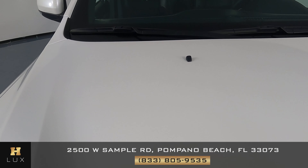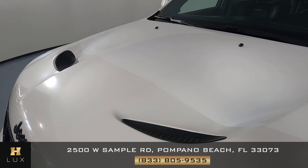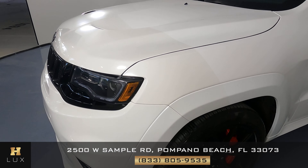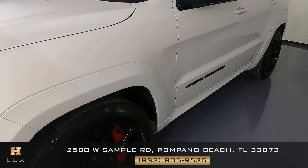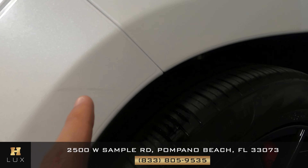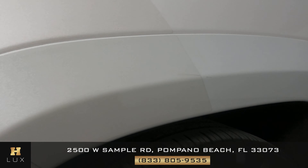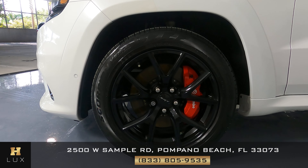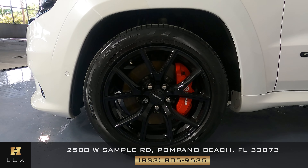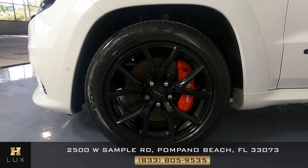Everything looking good on the hood. Now we can go ahead and take a look at this fender. The first thing I notice is just a small scratch right here — that's all. Let's take a look at the wheel. We want to see if there's any curb rash or any other sort of damage. However, this wheel is in perfect condition.